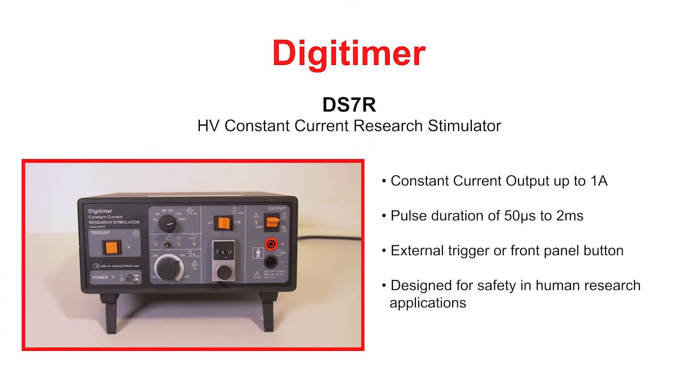The DS7R High Voltage Constant Current Research Stimulator is a general purpose electrical nerve and muscle stimulator intended for human research use.